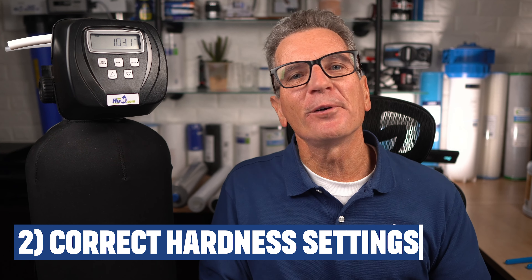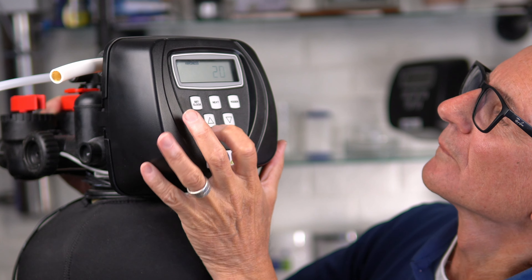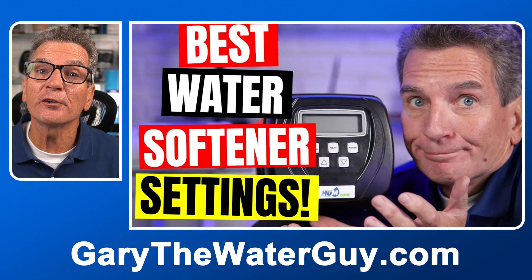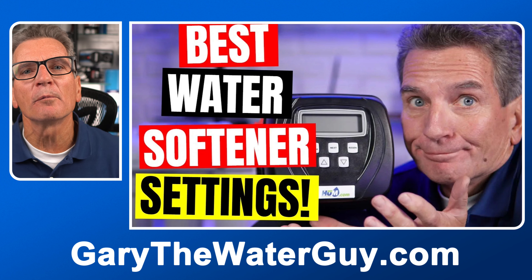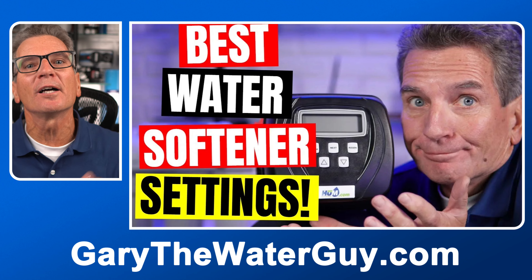Your water softener needs to be set to the correct hardness settings. To do that, you need to know how hard your water is, how much iron, and how much manganese there is in your water. I've seen hundreds of water softeners installed by others with factory default settings still in place. A video in the description explains what you need to do with those numbers to set your water softener properly so you'll get the most efficiency out of it.